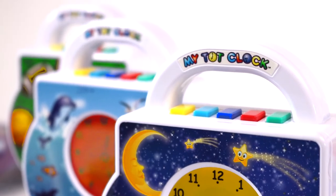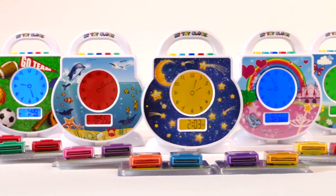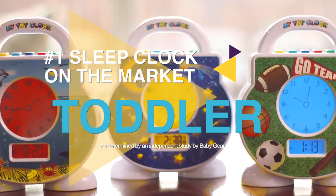MyTotClock also has a handy chunky handle that's perfect for little hands. With so many useful options, there's no wonder why MyTotClock is the number one rated toddler sleep clock on the market.